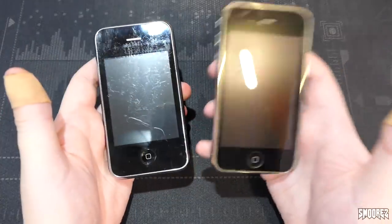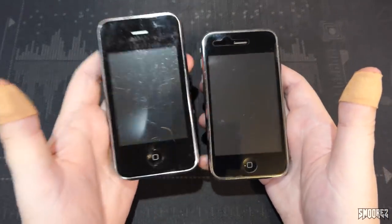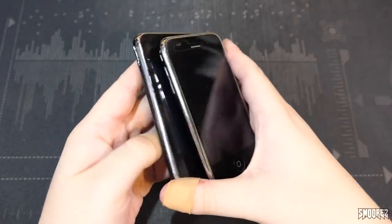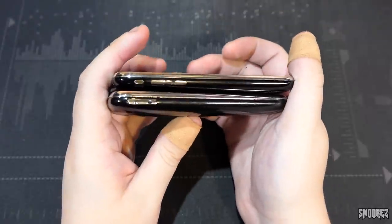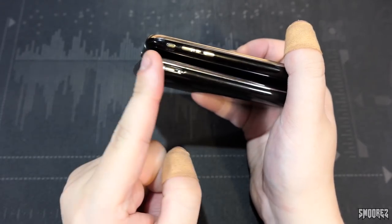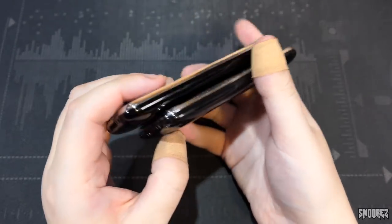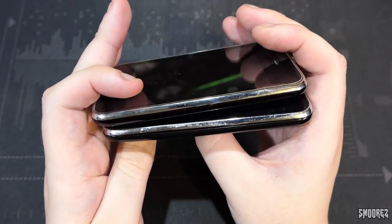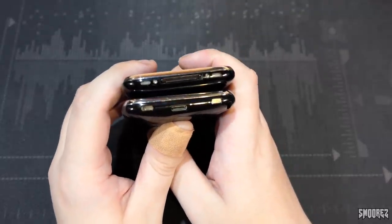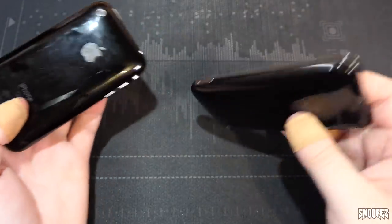A quick comparison between the clone and the real deal. You can see the differences — no sensors at the top of the clone, whereas we have sensors on the real deal. Home button placement is a little bit off, as well as the screen size. The sides are significantly different because we don't have the mute switch, and the volume rockers are moved down on the real deal but up here on the clone. No headphone jack, once again. They're about the same thickness, and the speaker grills are kind of in the right location. Kind of.